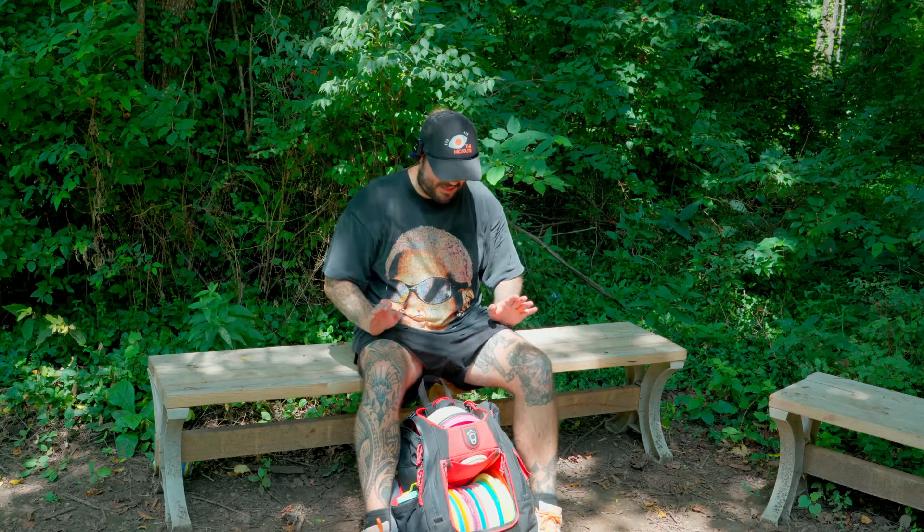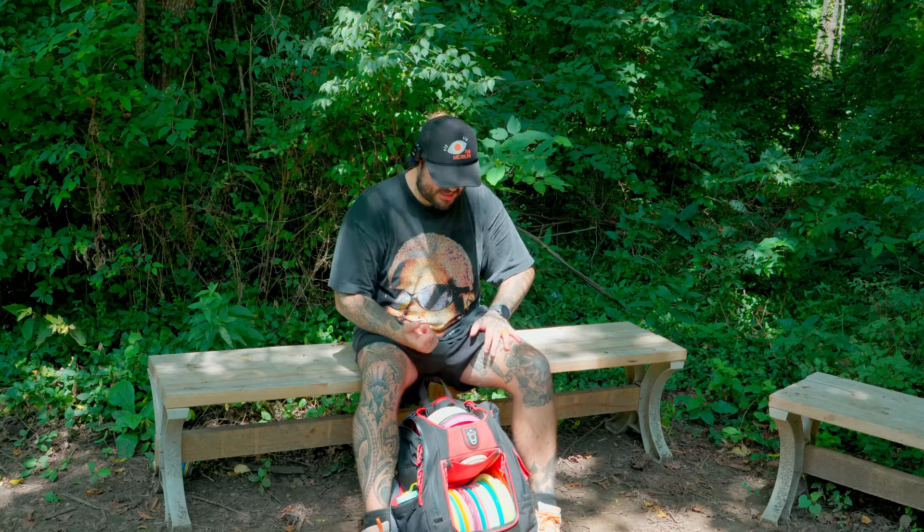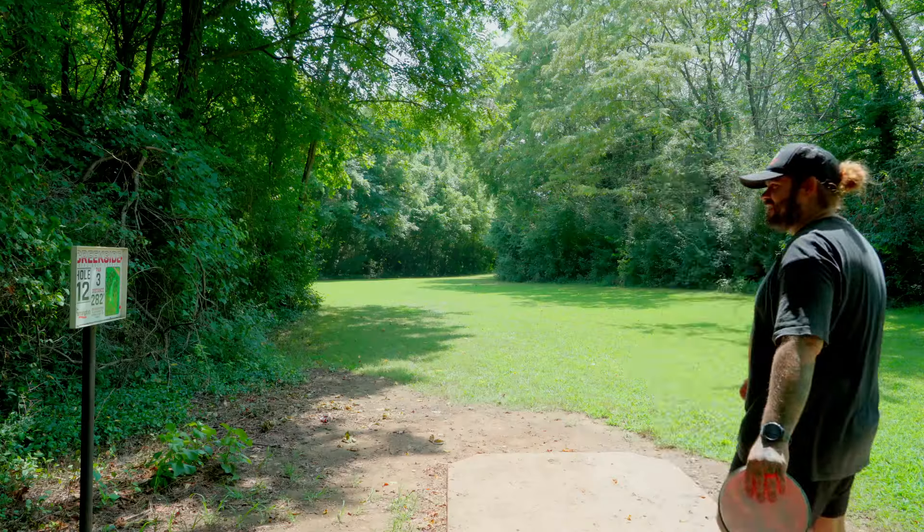I don't know what Squatch was thinking doing that. It was a horrible decision — and that's a hot take from me because I enjoy Squatch bags, I like their logo, I like their bags. I just hate that bag.